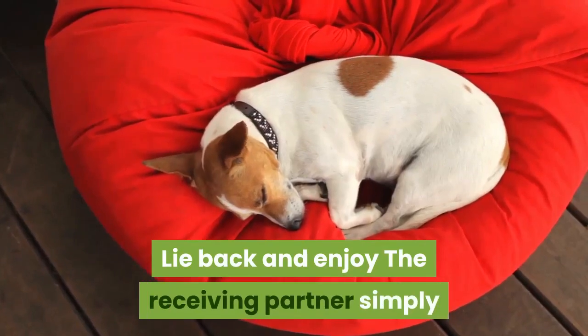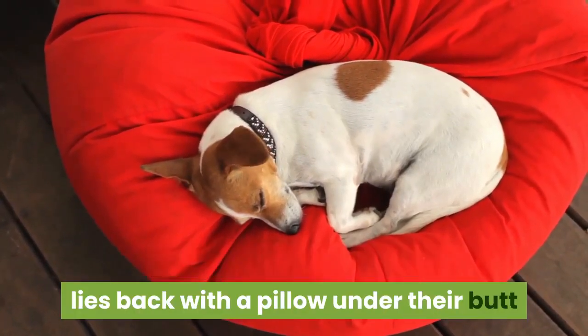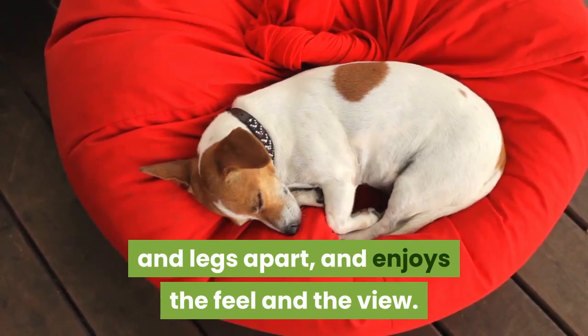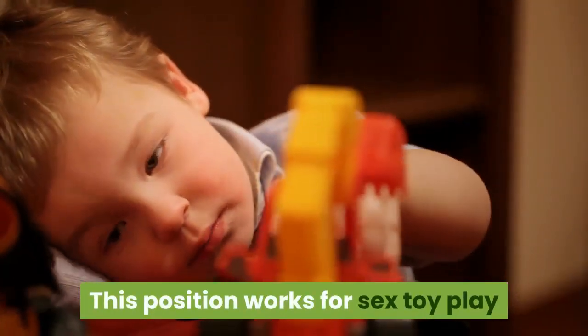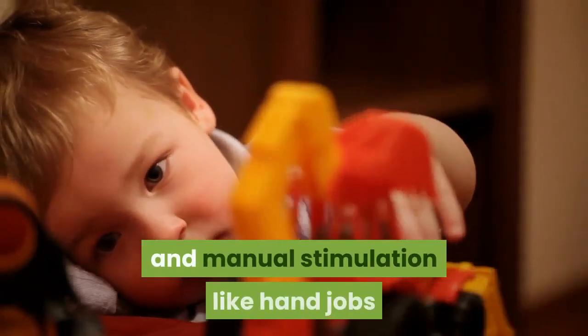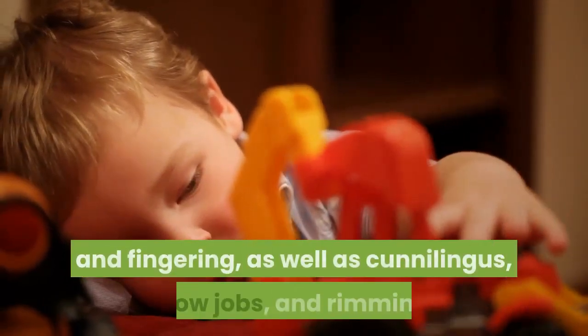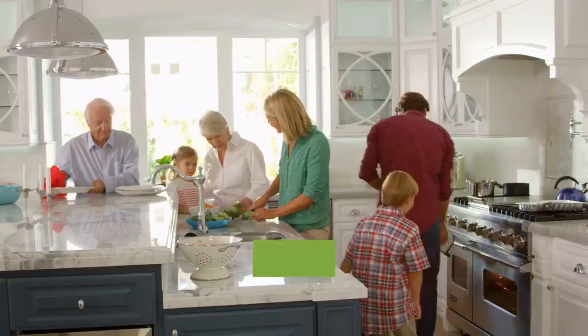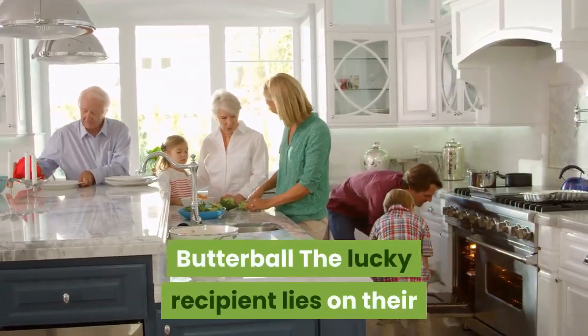Lie back and enjoy: the receiving partner simply lies back with a pillow under their butt and legs apart and enjoys the feel and the view. This position works for sex toy play and manual stimulation like hand jobs and fingering, as well as cunnilingus, blow jobs, and rimming.